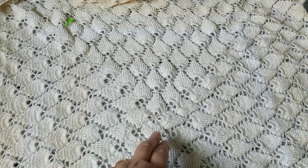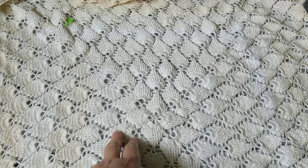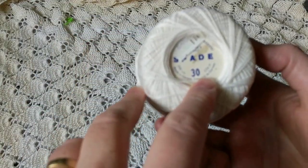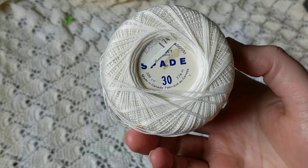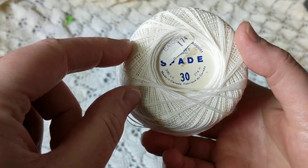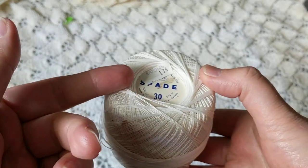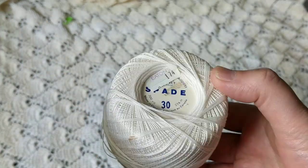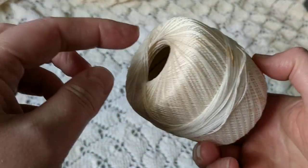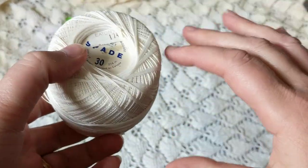I started with a light color and used two strands. I had number 30, number 10, and even number 50 which was very thin. I bought these years ago when Eaton's and Woodward's were open here in Canada, so these have been staying in my stash. The colors have faded as you can see.